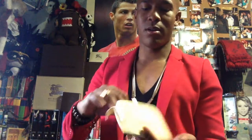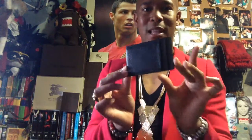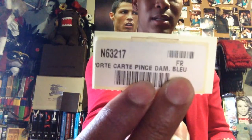So the item I picked up — ta-da! — from the Damier Cobalt line, it's the Port-A-Cardé Pins Dam Cobe. You guys can check that out right there. Inside the dust bag has the little SKU number of the product, so you can see that there. I went to get this little card holder that has a money clip on it as well, so it's perfect.